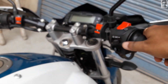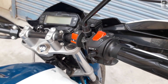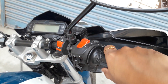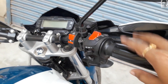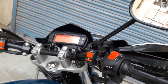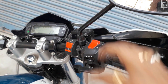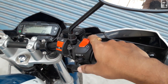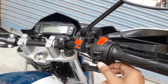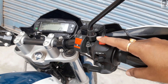The throttle position sensor is located in that portion. What the throttle position sensor does: when your bike's throttle is fully released, you can turn on the bike. The bike is in neutral position, engine kill switch is engaged, and if you don't touch the throttle and just push the start button, the bike starts — as you can hear the noise.